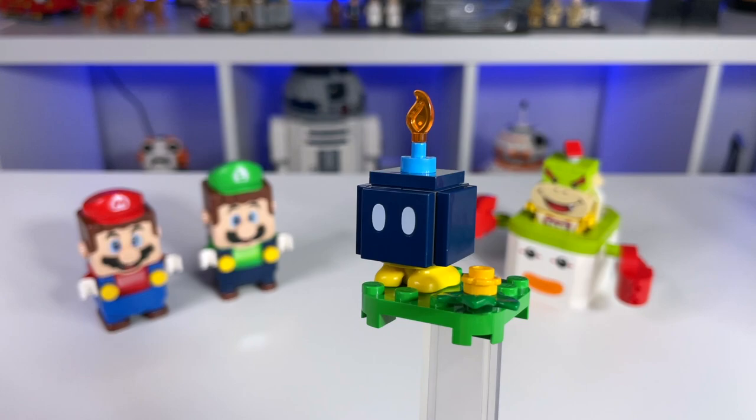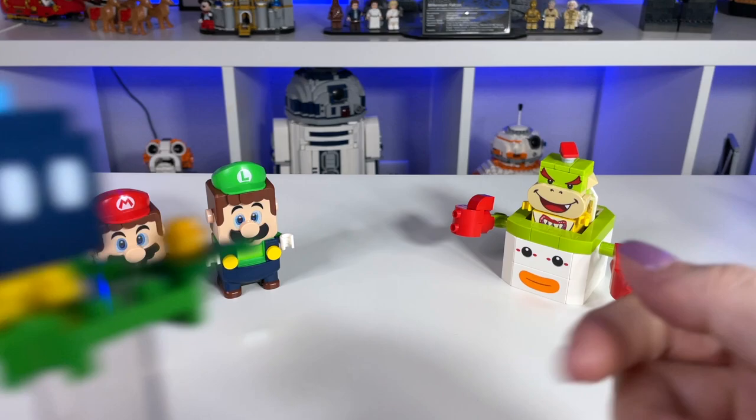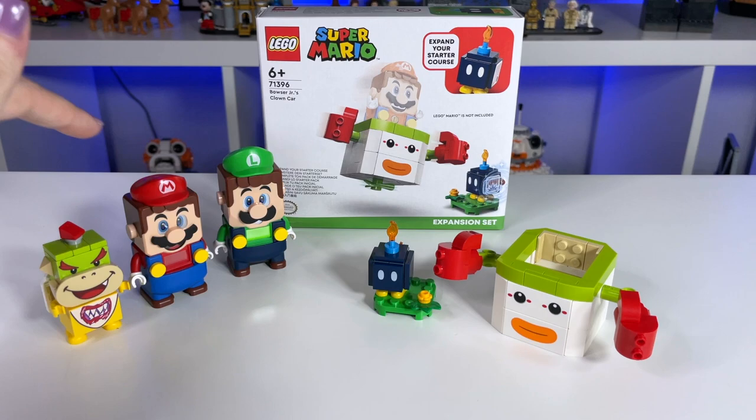And finally, here we have Bob-omb. This is the exact same Bob-omb we have seen in the past, and I'm not really sure why it's included in the set — it really doesn't seem to fit in too well. However, if you are missing a Bob-omb, this is a great way to get a very cute clown car as well as a little Bob-omb, so that's kind of nice.